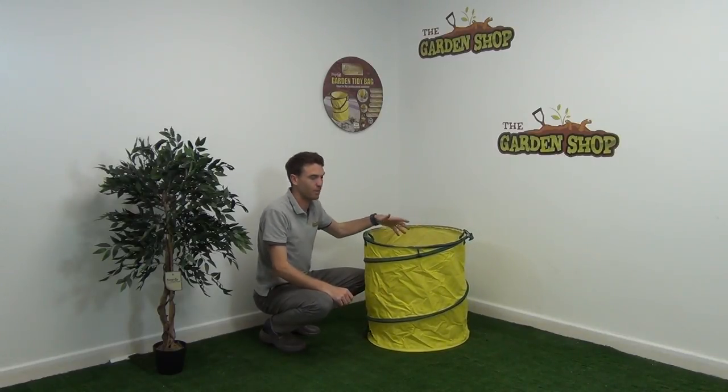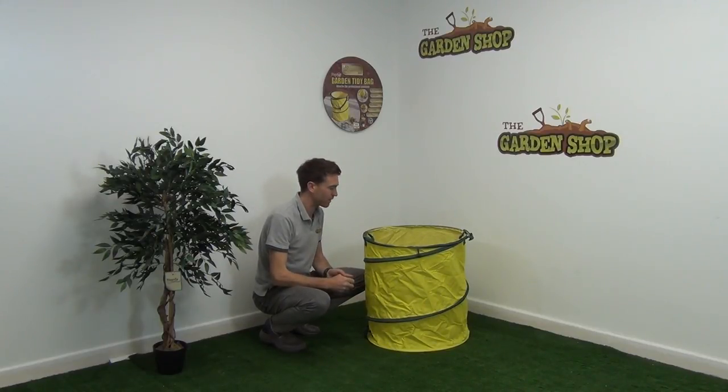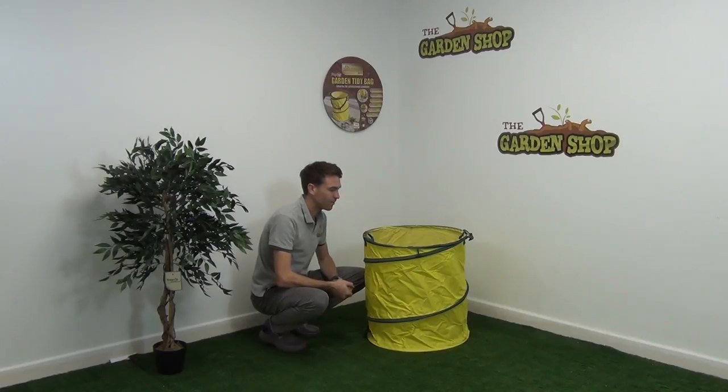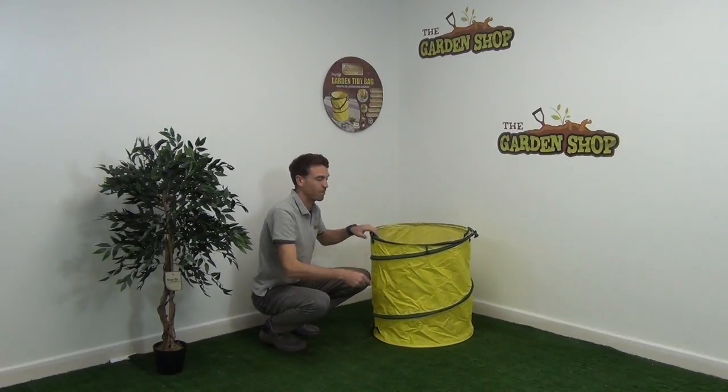So ideally you would use this for light garden materials such as grass cuttings, clippings of hedges after you've maybe trimmed back your hedging, or some weeds and other general garden debris that you want to gather up as you're cleaning up your garden. It's great for your autumn clean up.